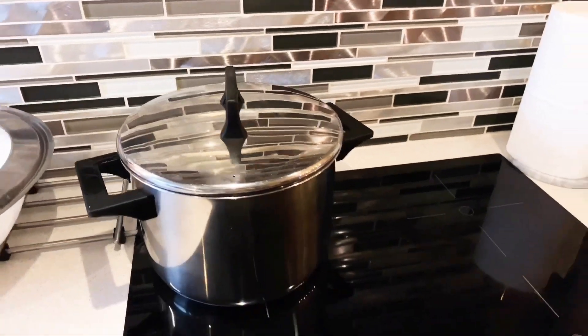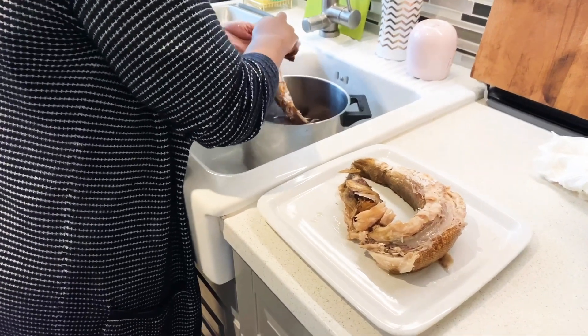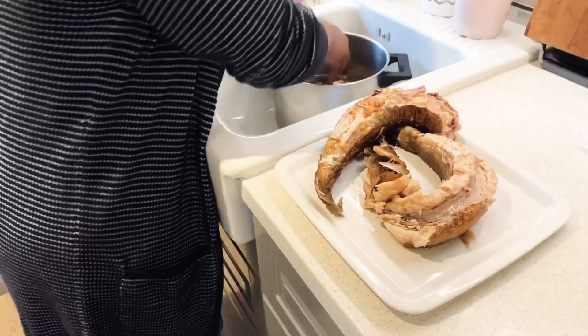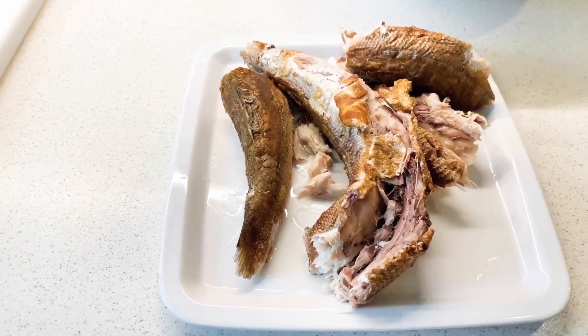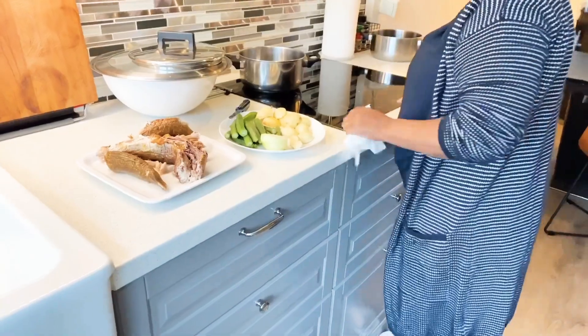First, she's boiling the fish for 3 to 5 minutes, and then washing it. She washed the fish twice, guys — twice. Because you never know what you can find in this dry fish.